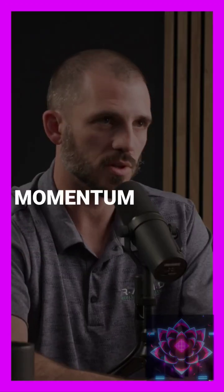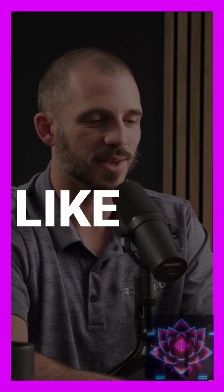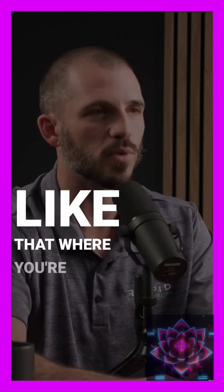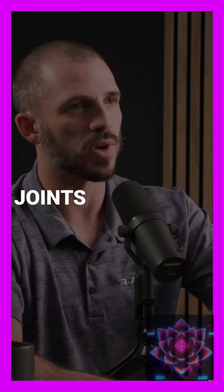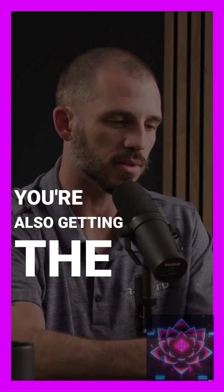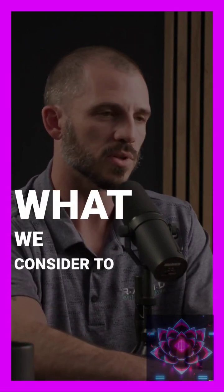Something that involves momentum or movement. Think about this like old gym class — your high knees, your butt kickers, and different things like that, where you're moving in different planes, moving joints through tons of range of motion. So you're getting the local warm-up and also the total systemic activation. Everything else is going on there. That is what we consider to be a general warm-up.